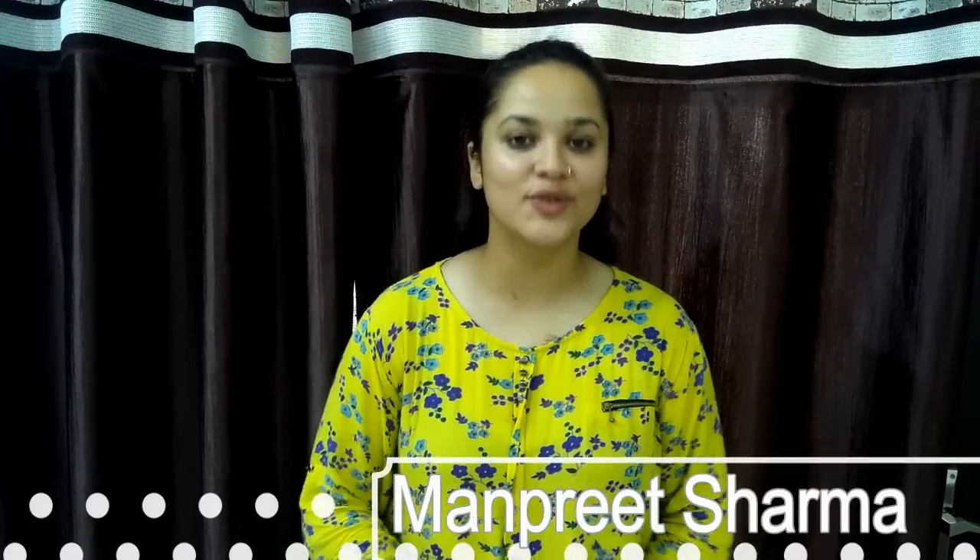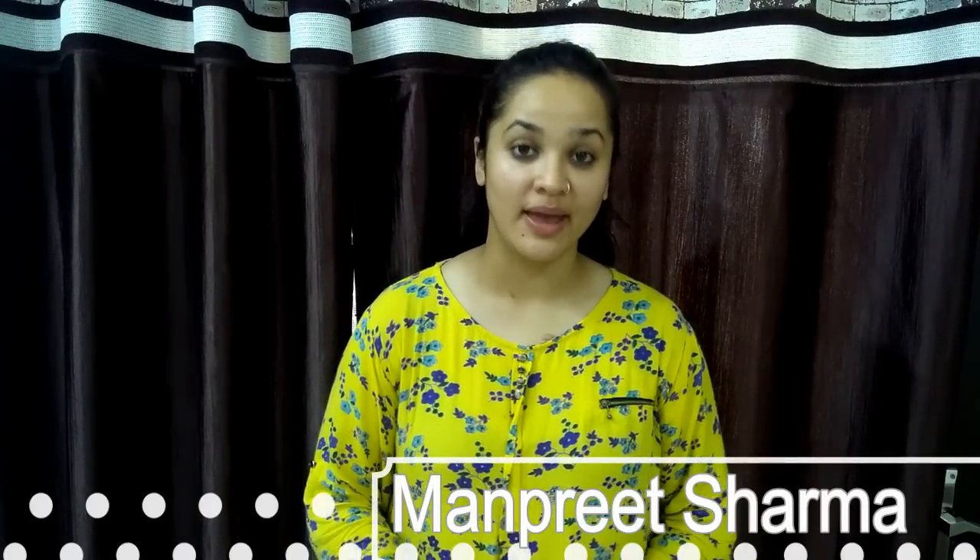Hello my lovely viewers! Welcome to Sharma's Kitchen. Today's recipe is Crispy Veg Mayo Sandwich. The mayo sandwich is crispy and creamy. This recipe is very easy and will be very good. So let's start with this very tasty recipe.